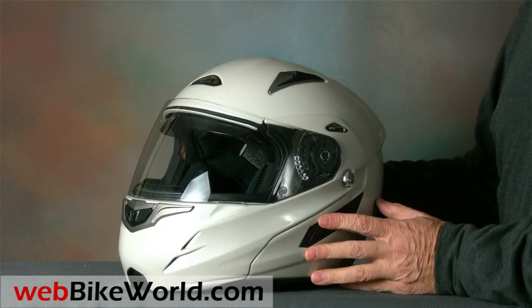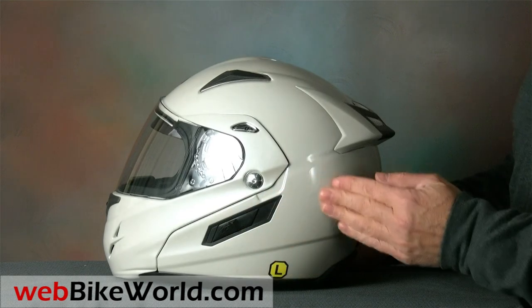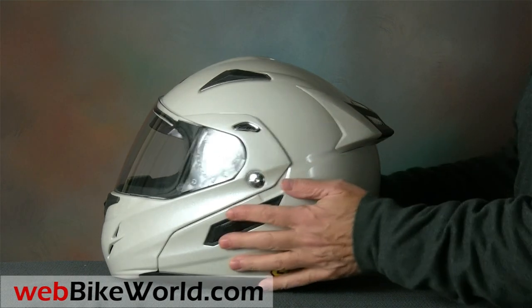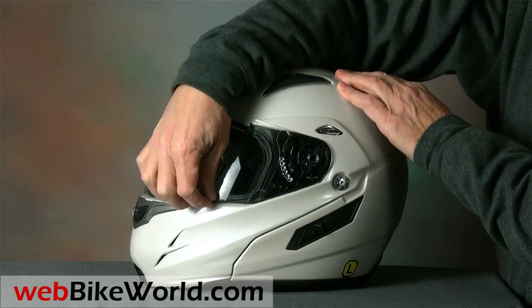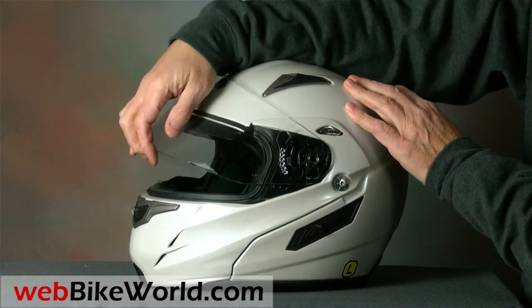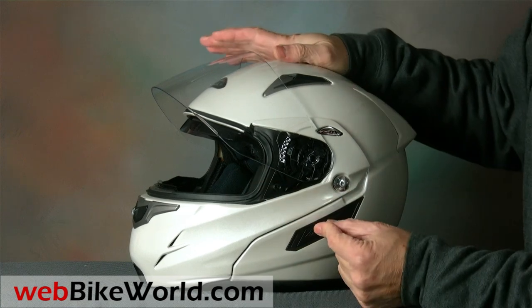All of the Zox helmets we've reviewed have been nicely finished, with excellent paint and external appearance. The face shield on this Genesis is especially notable — it has a large lift tab on the left-hand side and it rotates smartly through four positions without twisting or torquing. It also features a small first opening position for defogging, and it has outstanding optical properties that make it virtually disappear from view when riding.